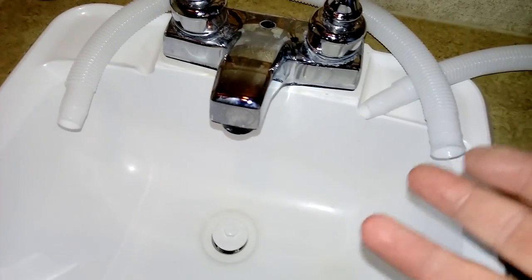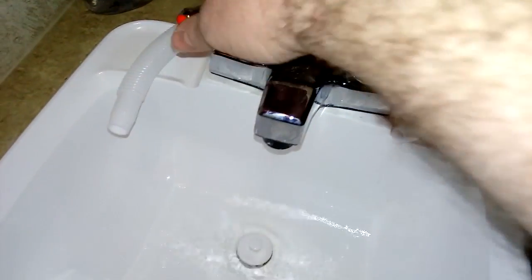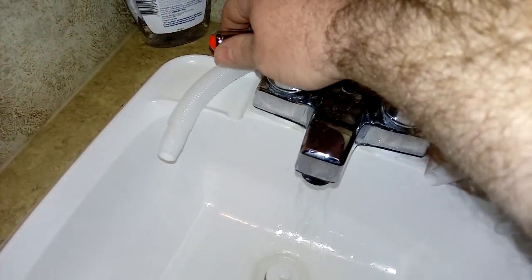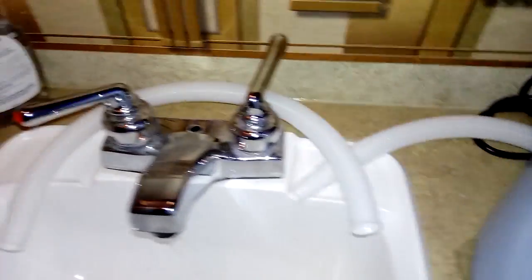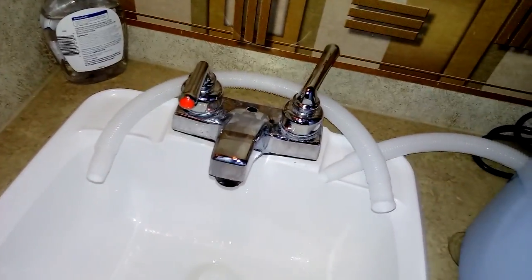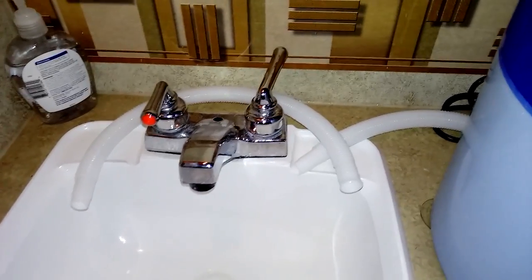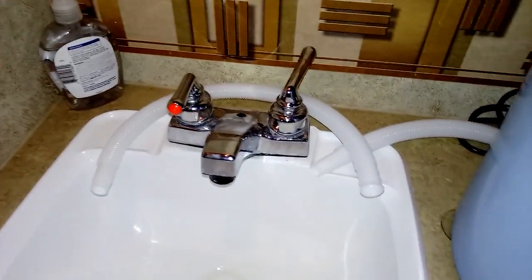Once I have everything plugged in, I turn the water on and it's not leaking. But I need to fill up the hot water heater because remember we drained it. In order to do that you can open this up and it's going to give you air for a while — eventually it won't be air, it'll come out as water. What it's doing is filling up all six gallons of that hot water heater. Make sure you don't turn on the hot water heater until you have filled it up.